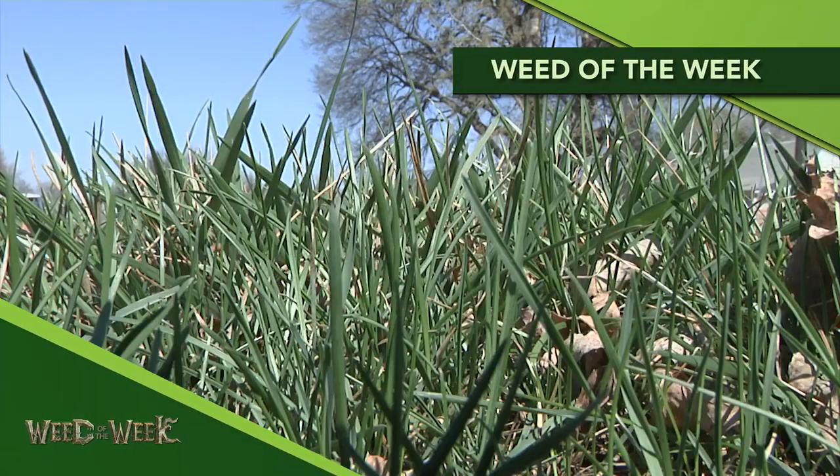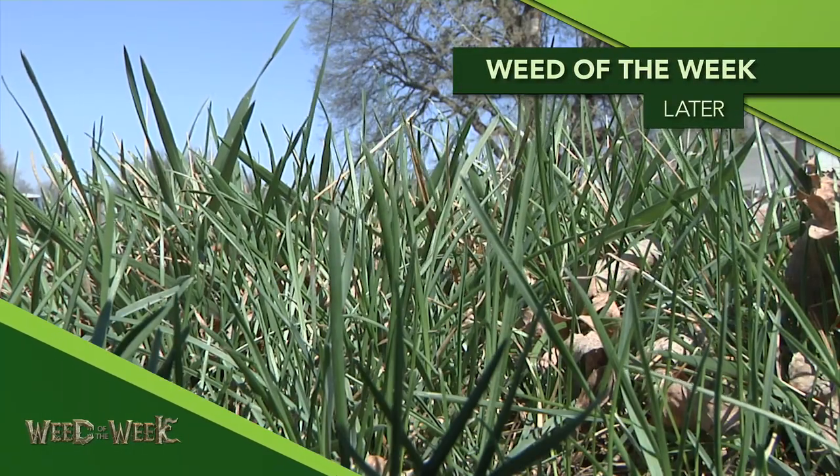One other thing we didn't mention: because we're talking post products, we really encourage you to use a pre. If you're going to plant spring wheat this year, use a pre-emerge herbicide — it's going to make it so much easier for your post-emerge product to kill every last weed. Speaking of weeds, we don't want to forget about our Weed of the Week. We'll show you what will stop this tough weed later in the show.